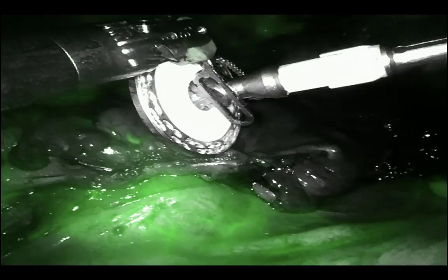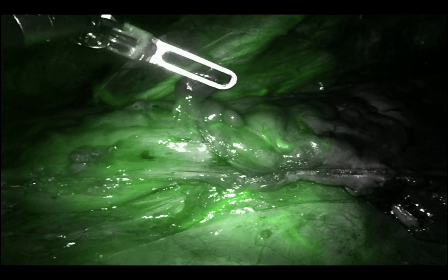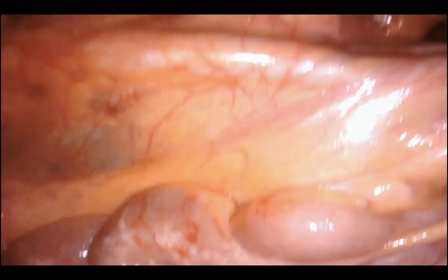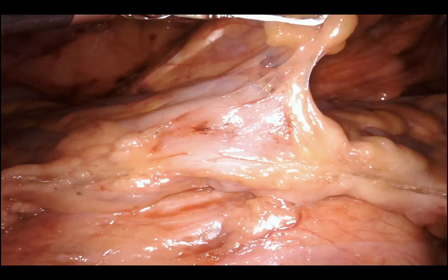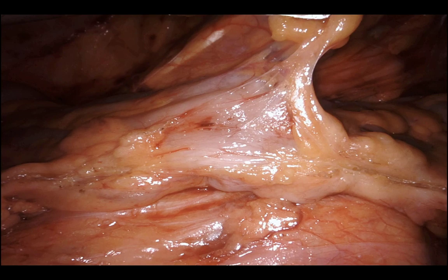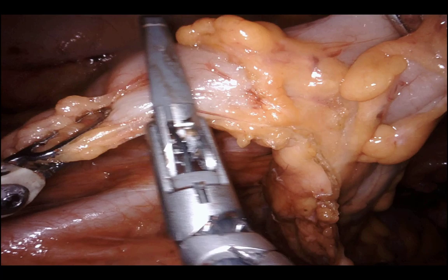The anvil just went in. My bedside assistant removed the stapler port, extended the skin incision slightly, and introduced the anvil into the abdomen in the most delicate and elegant way possible — with a little fascial stretching. In larger patients with deeper sub-q it's more difficult, but whatever works.